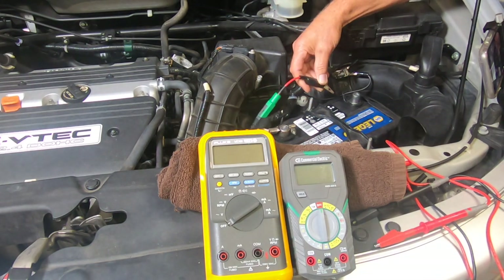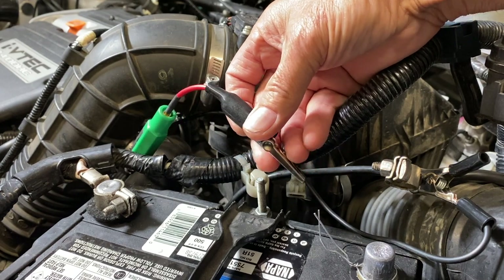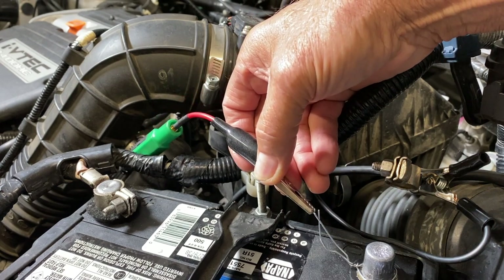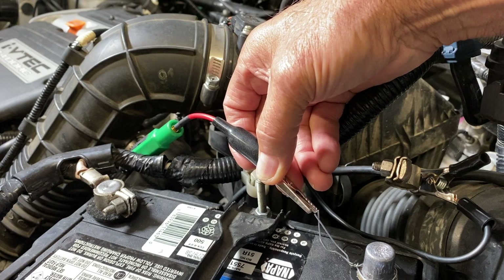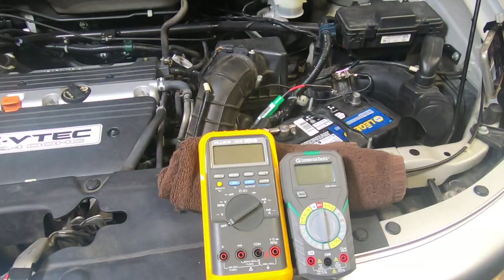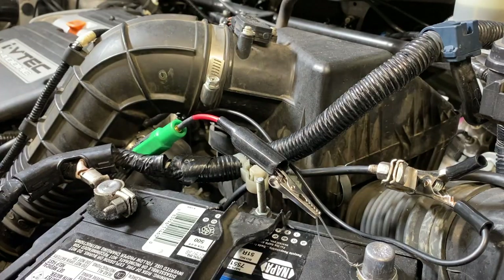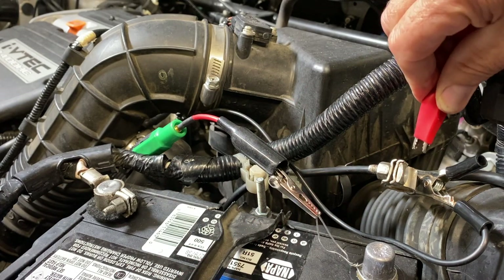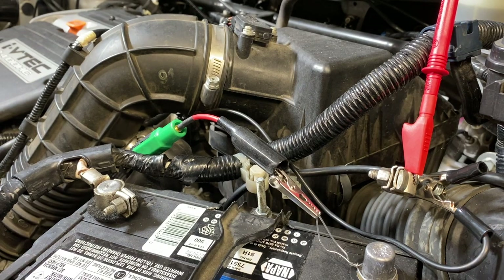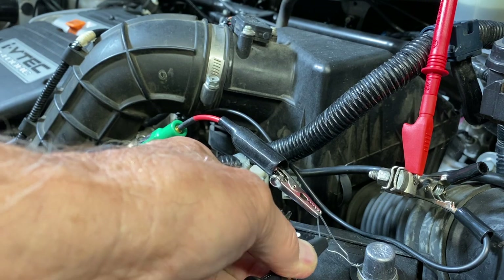Watch the arc — this will blow your meter fuse. Did you see that? Let me do that again. So if you're hooking up your meter leads and you see that spark, you just blew your fuse. Now let's test our current draw. Take your meter leads and put the red lead on the negative terminal and the black lead on your paper clip that's hooked to the post.